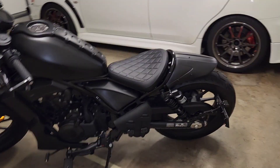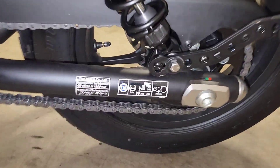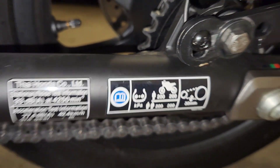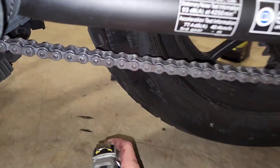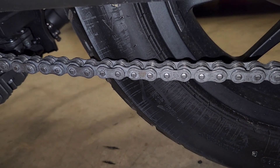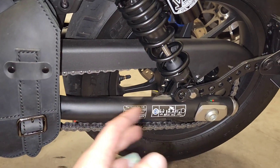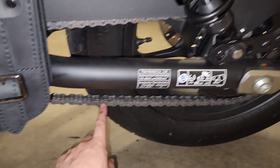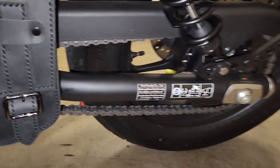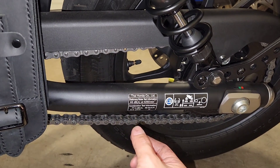Now that I've adjusted the suspension I need to take a minute to show you how to adjust your chain. When you look at the swing arm you'll see it says the chain should have 30mm of play. Get a tape measure, push the chain to its highest position, bring it down to the lowest, and measure that distance. On my chain, after adjusting the suspension height, the chain is no longer tight — I measured 40 millimeters of play, which means I need to tighten the chain down to 30 millimeters of slack.